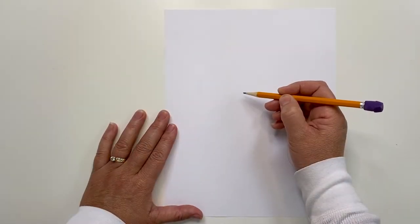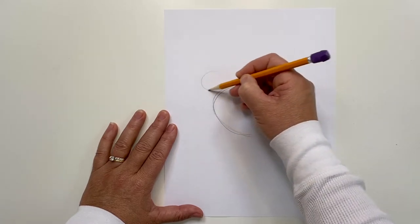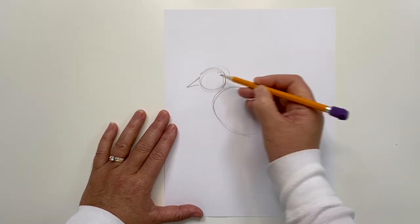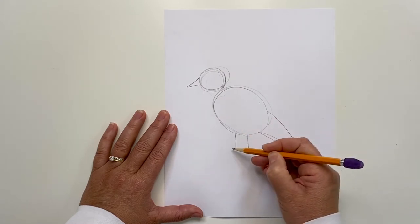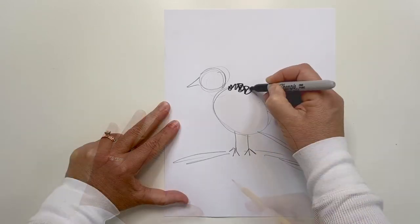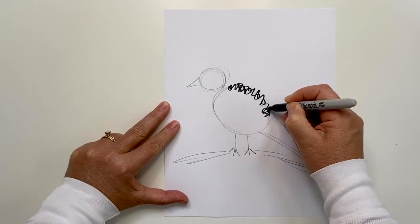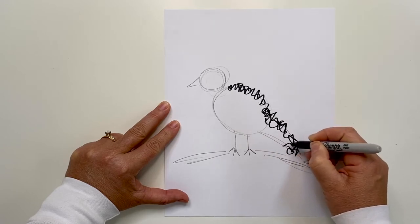Let's try a simple bird. Like anything else we draw, we start with simple shapes: an oval body, a round head, and a triangle beak and tail. The legs are just two little sticks with V's at the bottom. If you have a sharpie, use it now. If not, continue with a pencil, crayon, or marker and squiggle over the shapes.